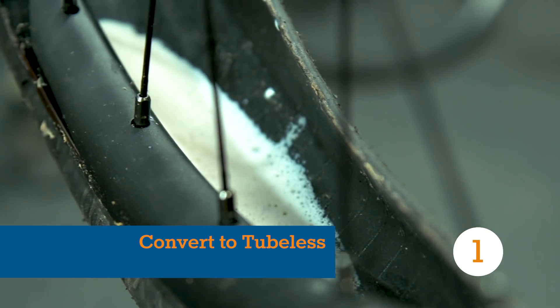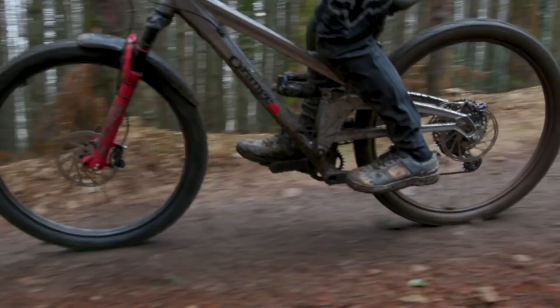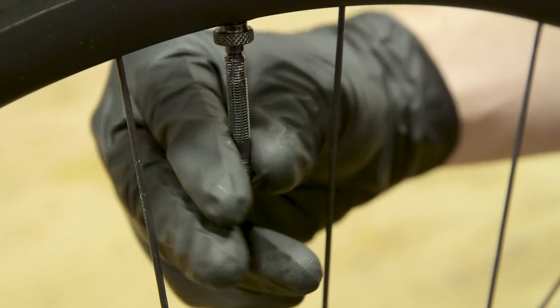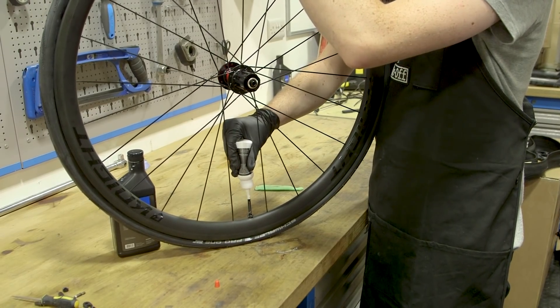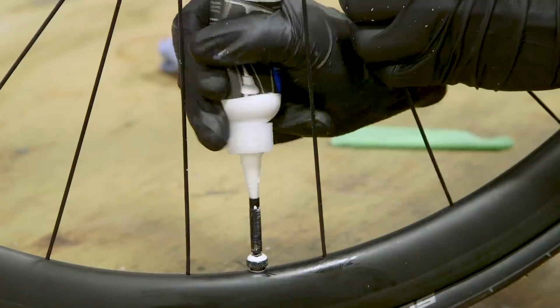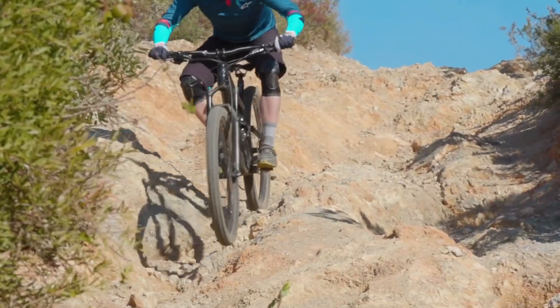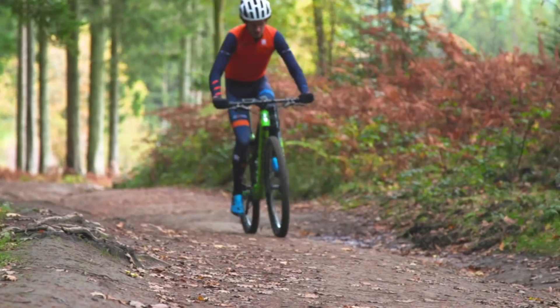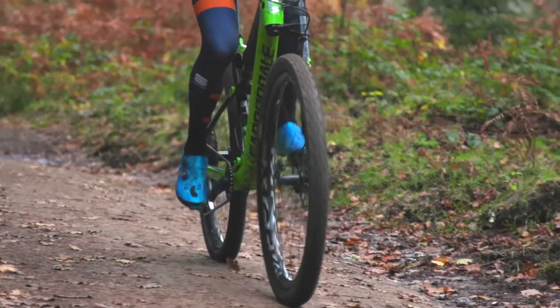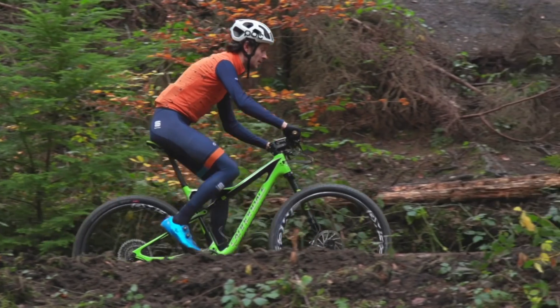We've said it before and we'll no doubt say it again — one of the best upgrades you can do to any mountain bike is to run your wheels tubeless. If you're not familiar with the system, it means removing those puncture-prone inner tubes and replacing them with a latex-based sealant. There are two main benefits: the tubeless system can be run at lower pressures, which crucially improves grip and in some cases rolling resistance. Secondly, the latex sealant inside a tubeless tyre does a much better job of preventing and sealing punctures than regular tubes.